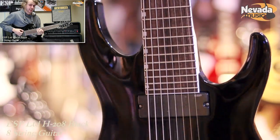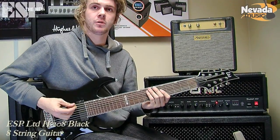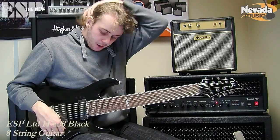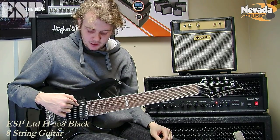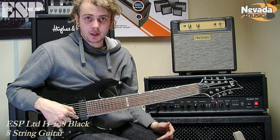So maybe get a bigger gauge F-Sharp string. This feels like a 60 or a 50 — I think it should be at least about a 70, just to get a bit more resistance. At the moment this is tuned as standard 8-string tuning, so we have F-Sharp, B, E, A, D, G, B, E as usual.